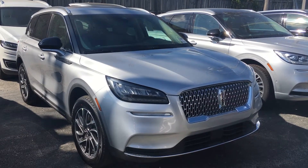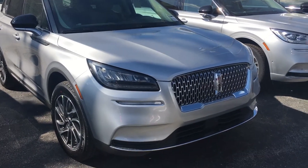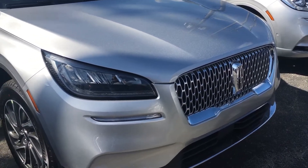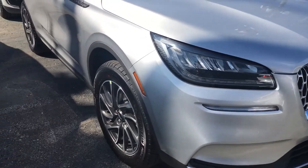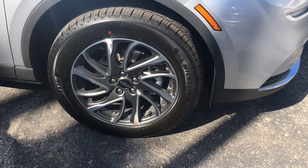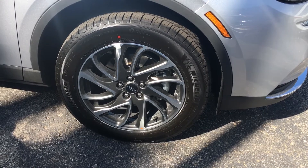This is the 2020 Lincoln Corsair in a silver paint. See the grille with the Lincoln emblem on it. Headlights, going down to the tires and rims — wheels on Michelin's 225/60R18.